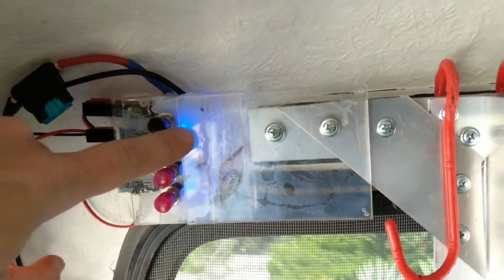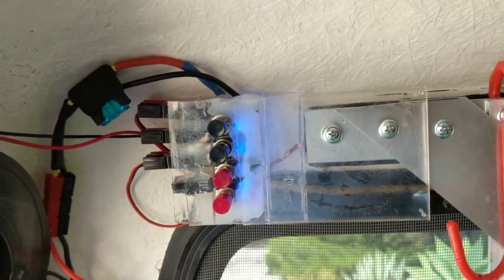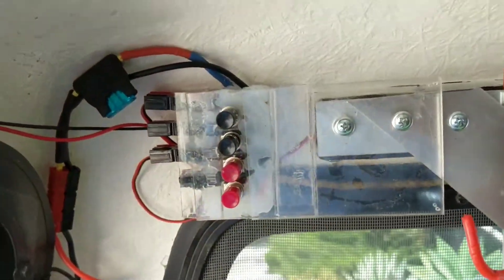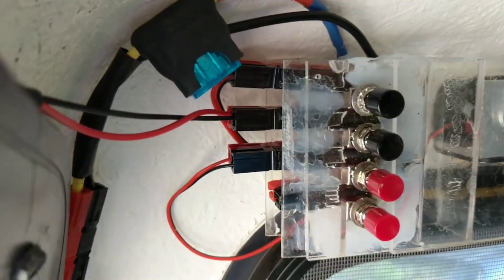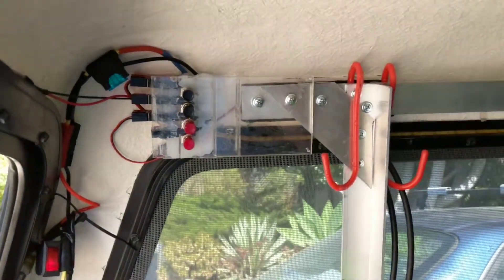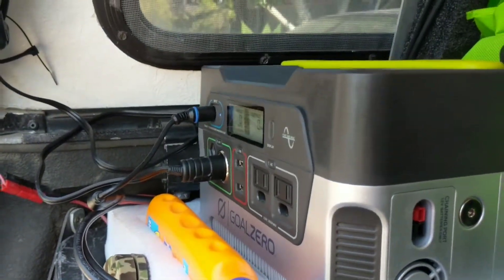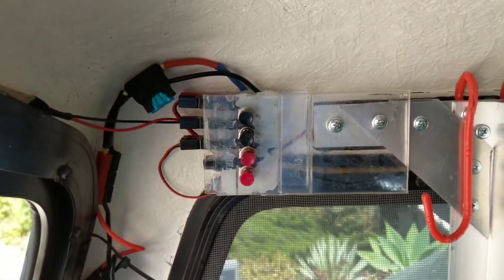I kind of had fun protecting that with a glob of silicone, and I figured that would hold everything while off-roading and keep some dust out. So there's the panel — it uses Anderson PowerPoles and is a pretty simple way to distribute power to various different lights that I was otherwise monkeying around with, just plugging things in as needed.